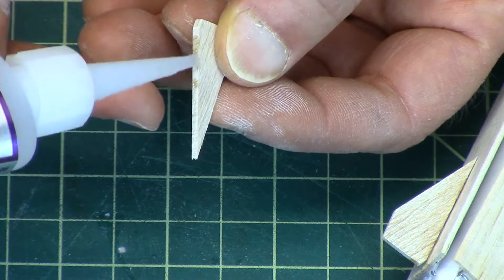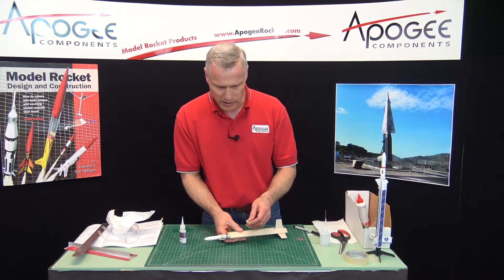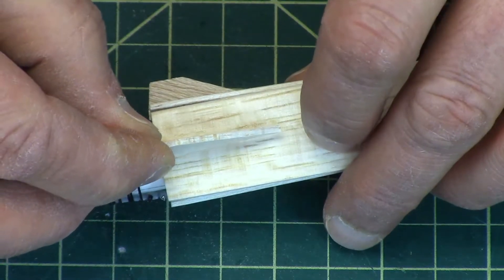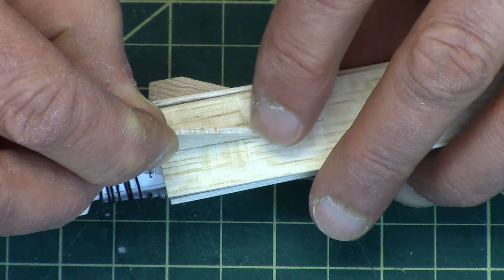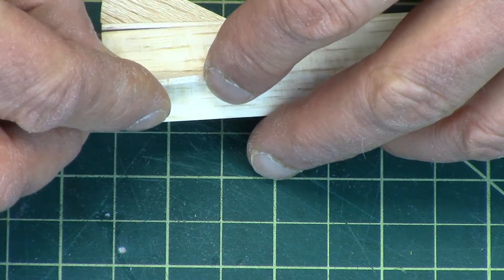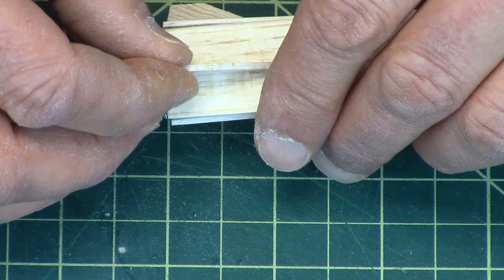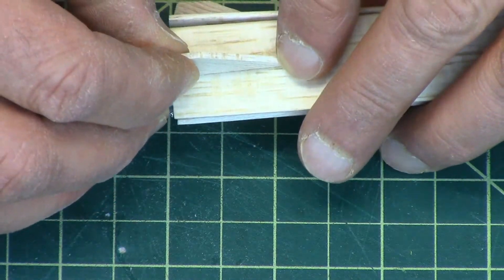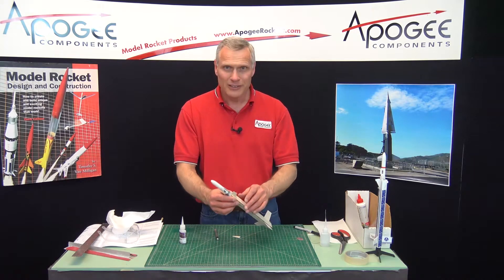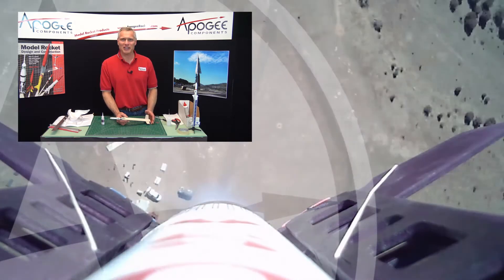I'm going to glue these on, and that will be the end of this video. In the next one, we'll put on the rubber band guides, and we're getting close to being done. My name again is Tim Van Milligan and you're watching the Apogee Rocketry Workshop. May the winds be light and may the skies be blue and may all your rockets fly straight and true.